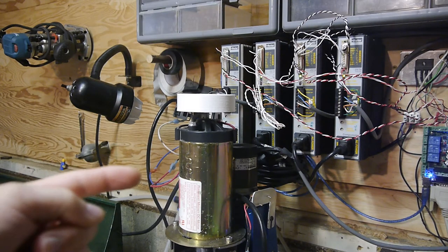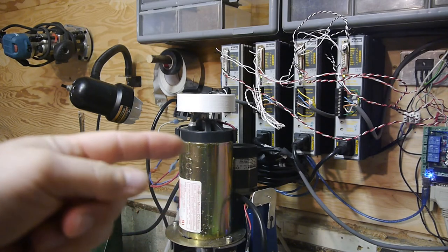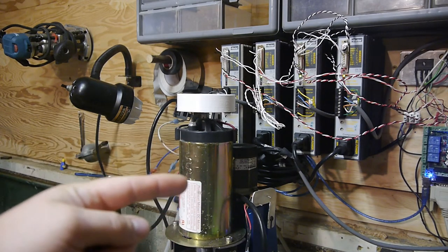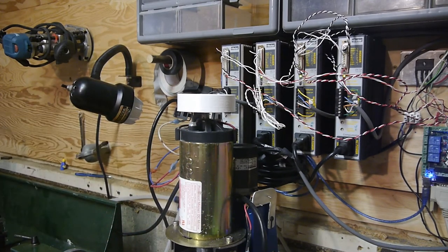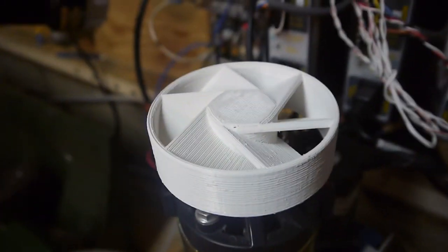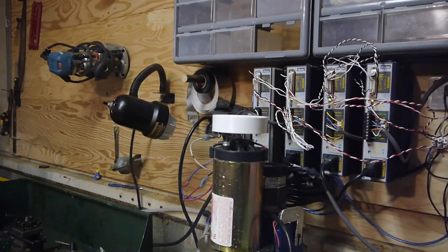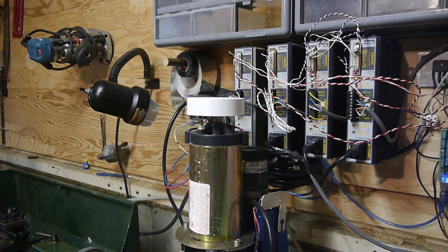Hello there, the internet. Yesterday I had an overheating problem with this — it didn't trip the breaker or fail or anything, but after 20 minutes of running it was really hot to the touch on this treadmill motor. So I made this — it's a fan, 3D printed, with a duct on the outside to help channel everything down. I thought we'd just give it a test run; it's just a press fit onto the shaft on top, so let's see what happens.